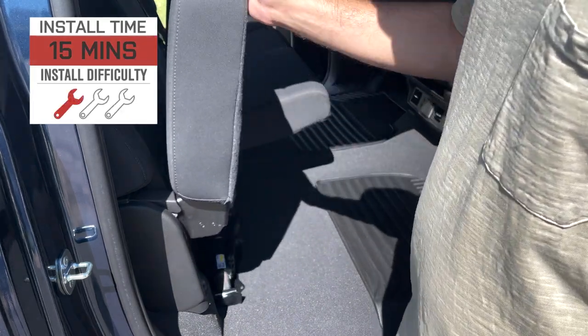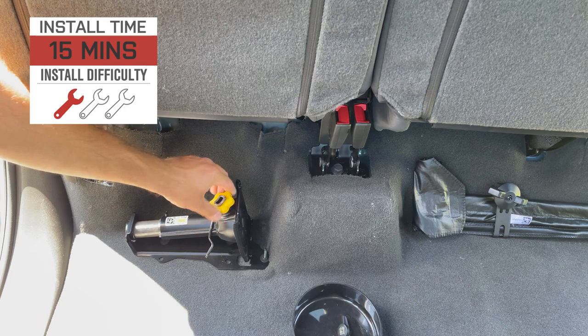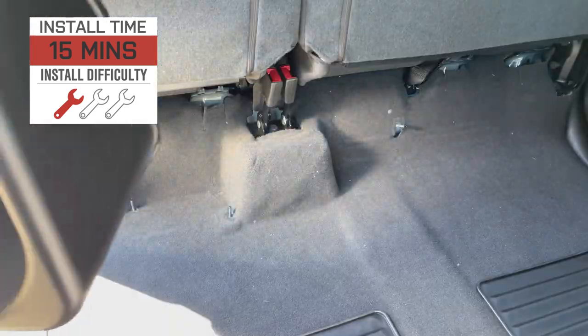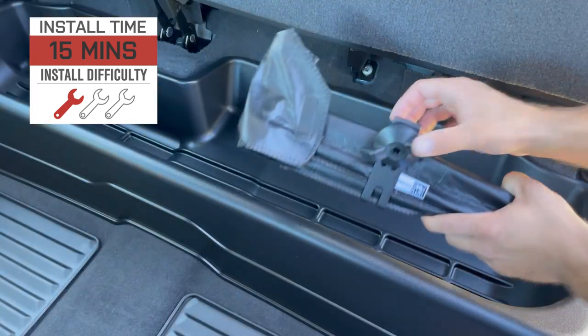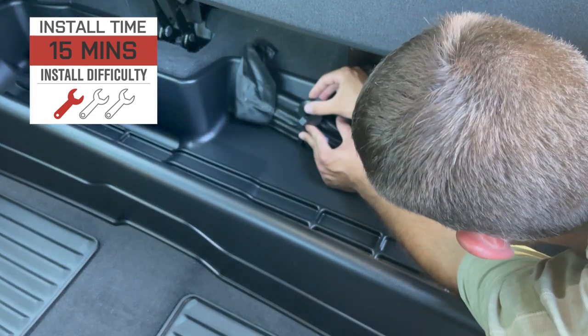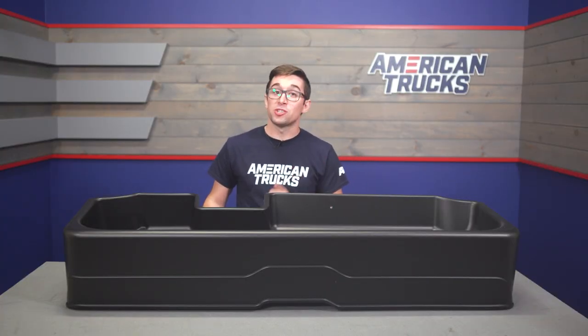Installation is also a huge plus here. Coming in at an easy one out of three on our difficulty meter, there's not a whole lot to this. It should only take you about 15 minutes, and it just screws in right where your jack and your tools go under the seat of your truck. You get a nice place for that jack and those associated tools as well, since they're going to be inside of this tray.